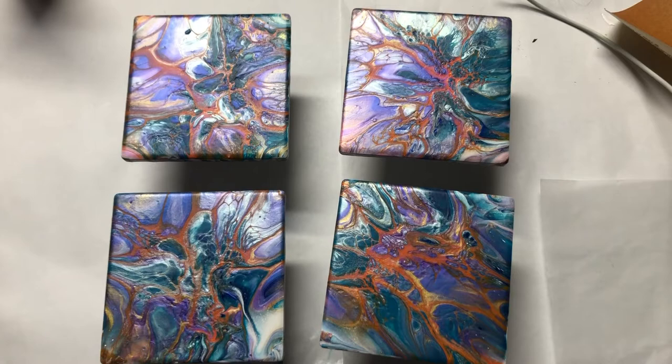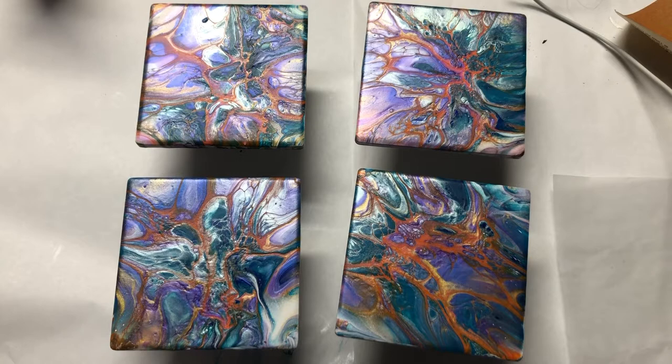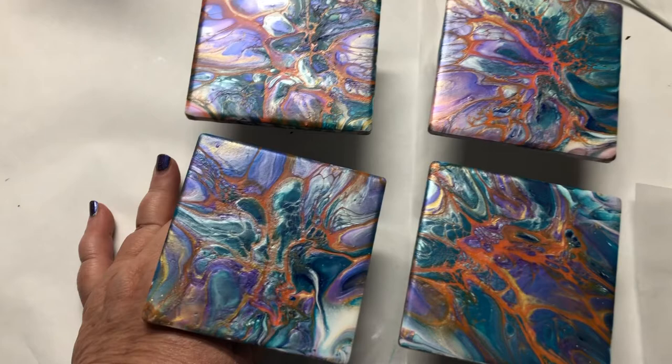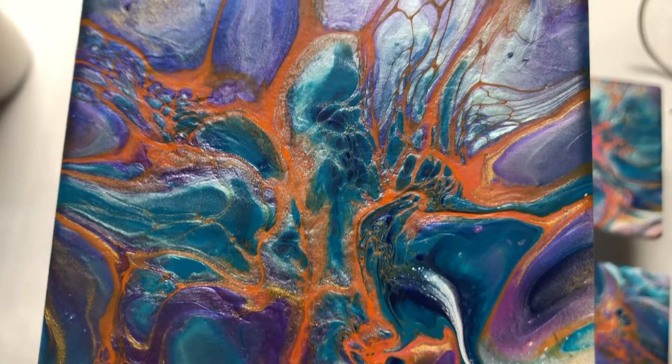Hello, everybody. We're here for dry results of the coasters. The one coaster that flipped off and messed up — I fixed it, I redid it. I just didn't do it on camera because the video was already long enough. But I'm going to bring you in close up on each one so you can see all the colors, the cells, and the lacing.